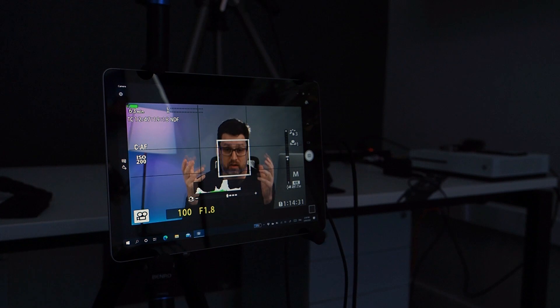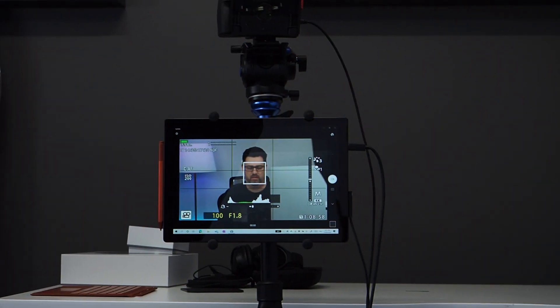I needed a decent sized screen so that we could spin it around and show it to me for the setup. I don't want to see it once we've started filming because I tend to get distracted by it. So just as I was about to click buy, I had a sudden thought.